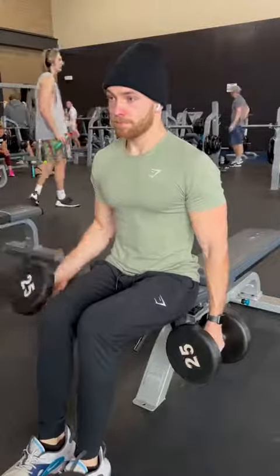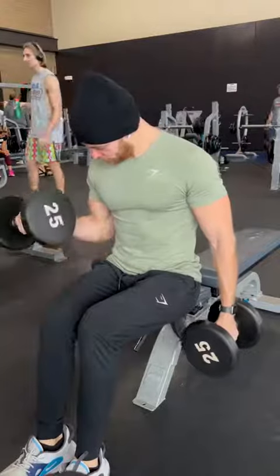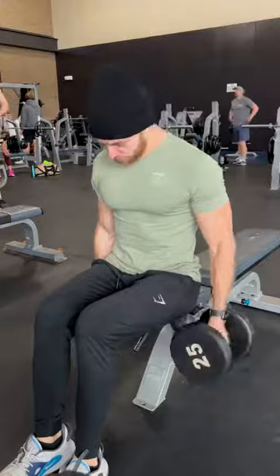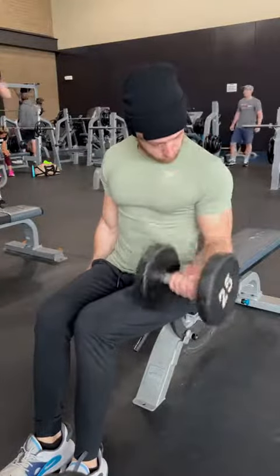Next is a seated bicep curl. I like to grab a bench to help with stability. You can do both arms at the same time or I like to do them individually to really focus on that squeeze at the top. You don't need to bring the dumbbell all the way up to your shoulder — just above parallel with the ground is fine.